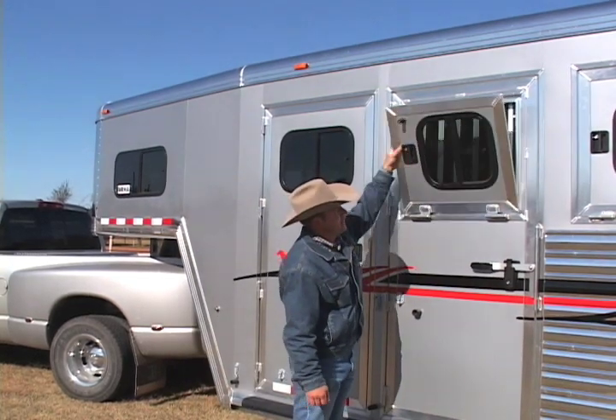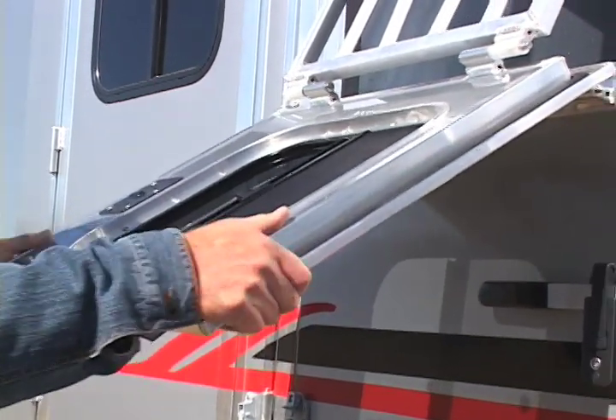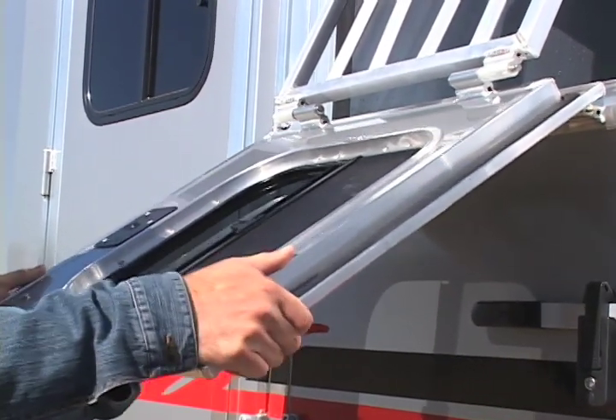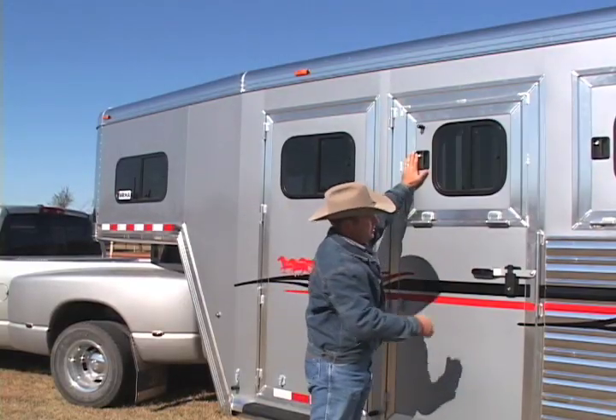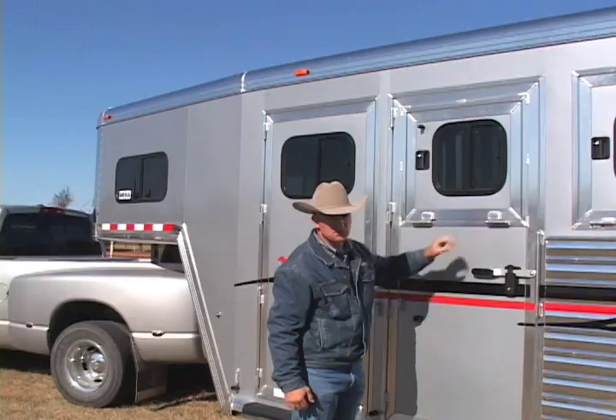Our doors are strong — they're massive. You can shake the whole trailer with our doors. These doors are connected with aluminum hinges that are welded on, with grease certs for years of trouble-free use.